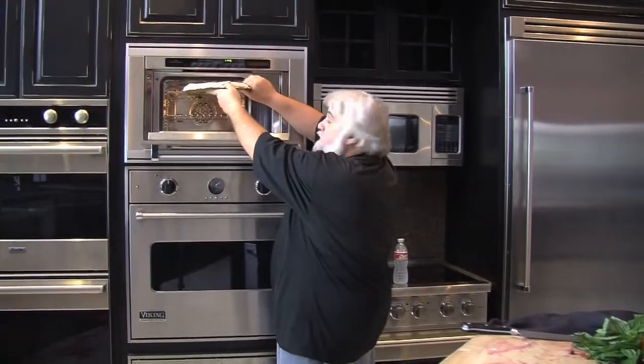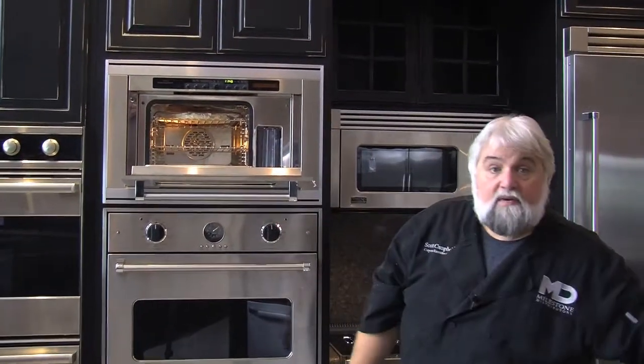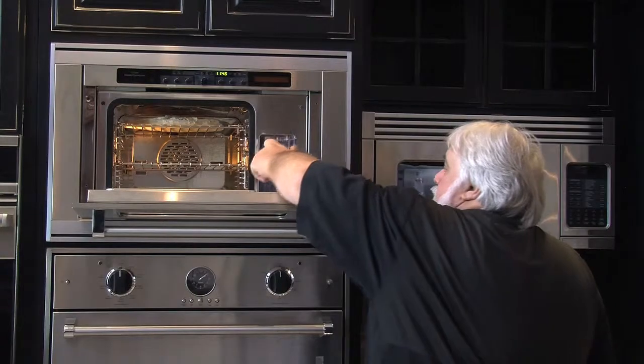I'm gonna slide the pizza up here on the top shelf. Because the Viking steam oven is not plumbed, I'm going to add water to the reservoir right here. Tap water is fine — I'm gonna use a little bottled water but whatever you have available. Just slide that in; there's no drain, no plumbing required with the Viking combi steam oven.